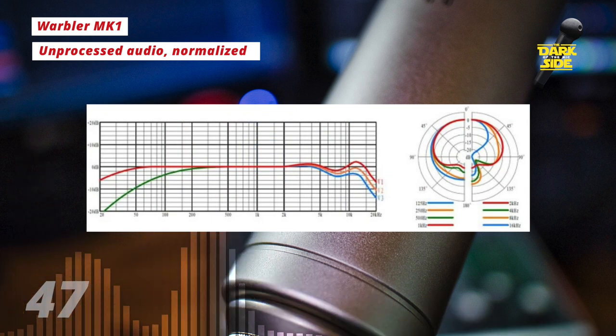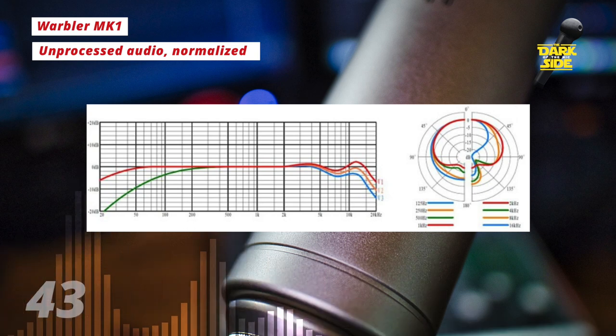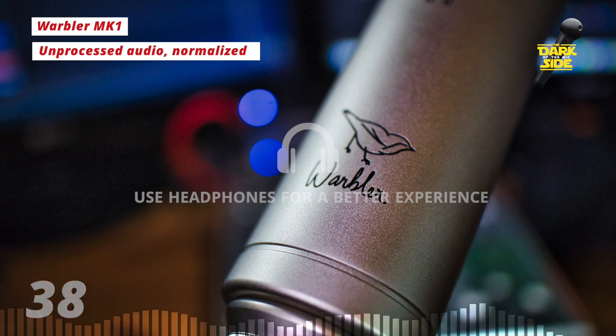What's unique about this series of mics is that although they're assembled in China, this isn't just another OEM Chinese mic using mass-produced pre-assembled parts.